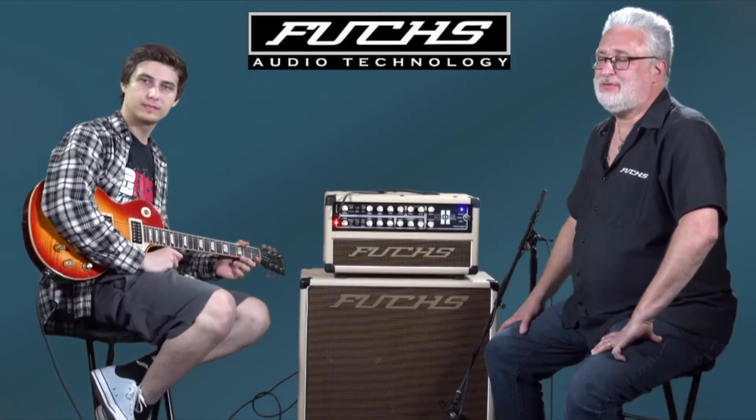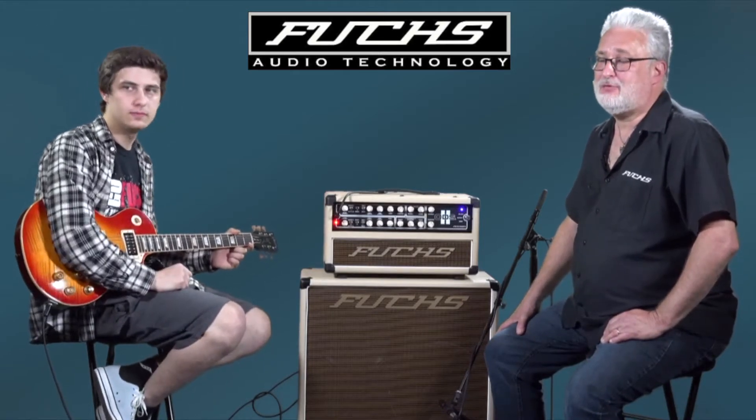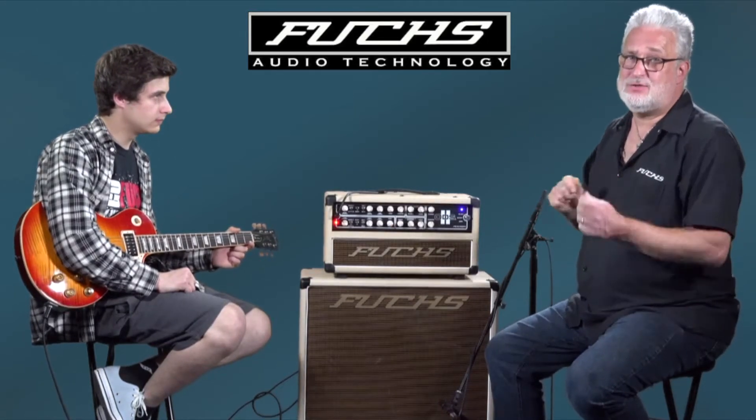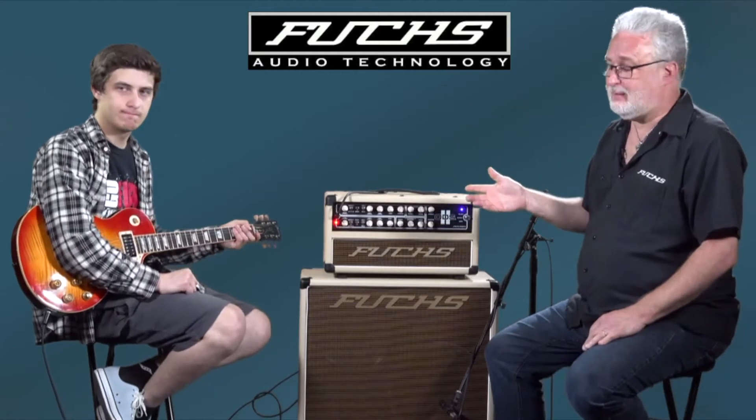What's cool about the ODS 2 is, as you've seen in the earlier video, the clean channel can be made to be pretty dirty and snarly. Consequently, the dirt channel as well can be made surprisingly clean. Just based on how you pick and how you set your levels, you can get a surprisingly clean tone and then take it over the top just by how you adjust things on both your guitar as well as the amp.